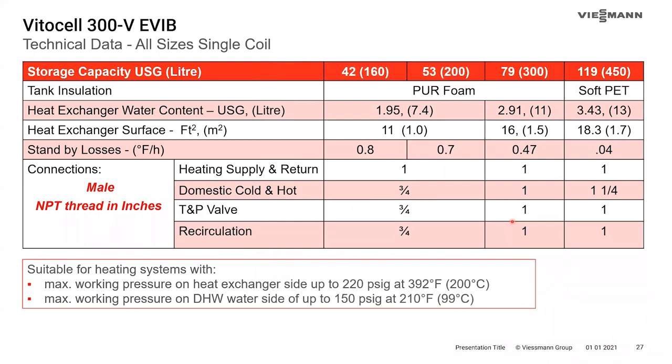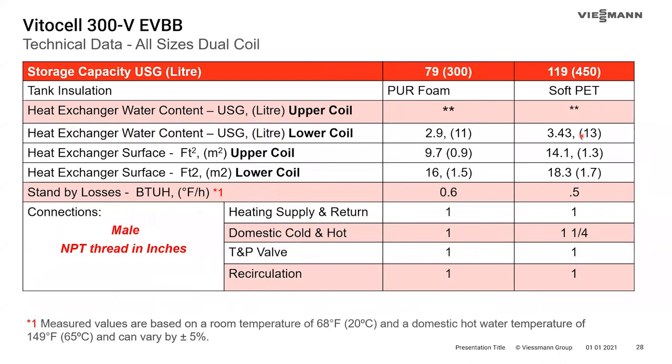The technical data table also shows insulation type, heat exchanger water content, heat exchanger surface area, standby losses, and tank connections. For the 79 and 119-gallon tanks, the heat exchanger surface areas are 16 and 18.3 square feet respectively. In a dual-coil tank, the lower heat exchanger is the exact same heat exchanger as in the single-coil tank — the dual-coil tank simply adds a secondary heat exchanger higher up in the tank.